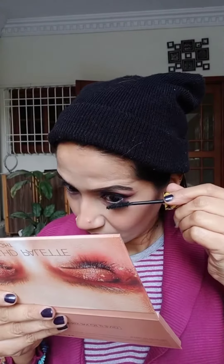Defining the lower lash line with some pink eyeshadows, then using Lakme Iconic White Pencil for the lower waterline. Time for a few coats of mascara — the mascara is from Maybelline Colossal Volume Express Mascara.